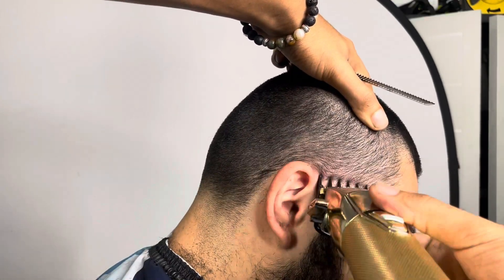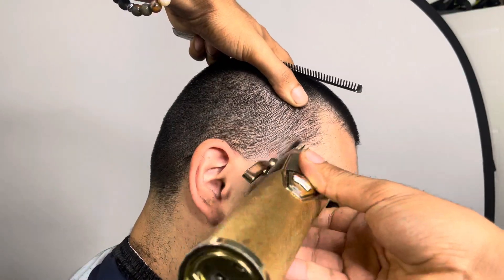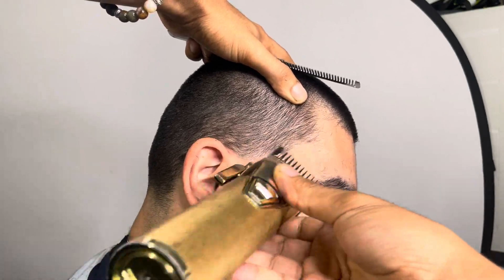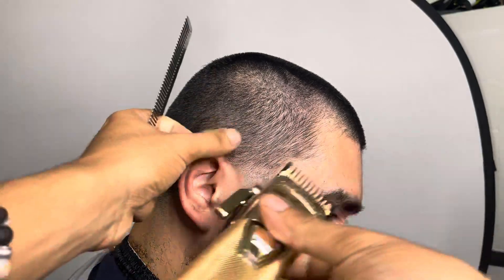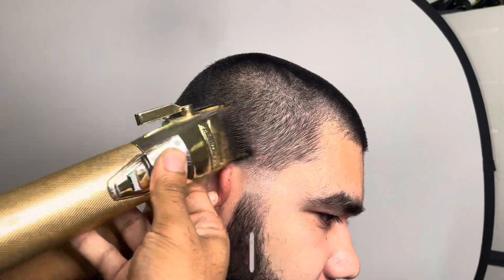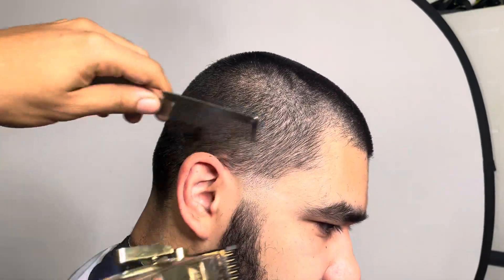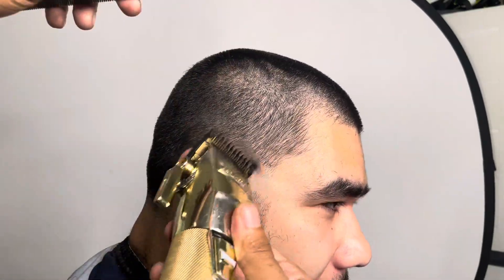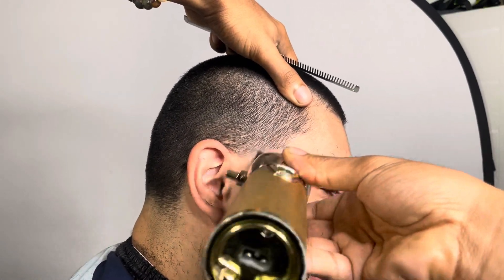You guys might hear some background noise - my bad, but currently I'm driving. I'm just trying to get this video out for you guys. But at the end of the day, the grind don't stop. And right here, I'm coming in with the one guard all the way open, and I'm hitting that line. The reason why I like the fade down method is honestly because you cannot really mess up - you're preventing yourself from going up too high. And that's kind of why I like it.